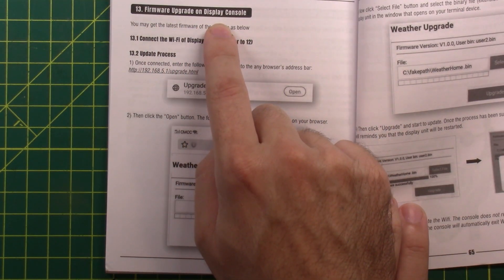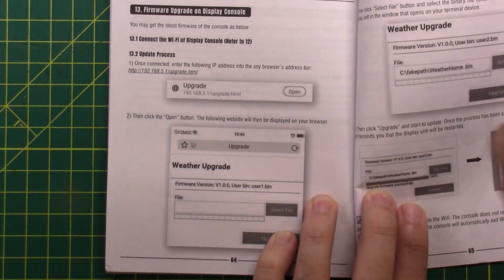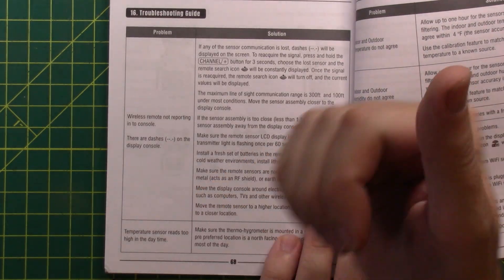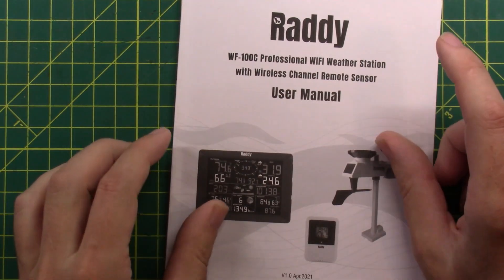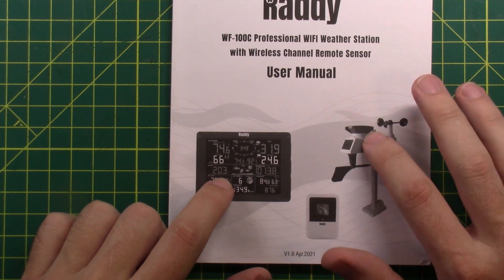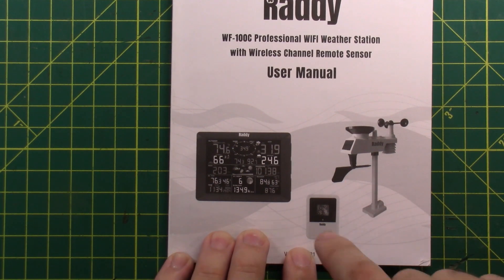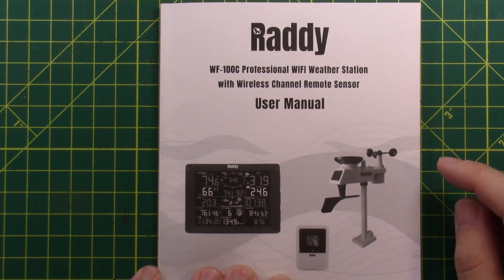I did not get any firmware upgrade notification on my console, but it's supposed to be fairly easy. They recommend cleaning the rain gauge every three months and replacing the battery every one to two years, and there should be an indication on the display when the battery needs changing. I previously used the AccuRite 5-in-1 sensor with indoor console for about two years before the outdoor sensor or console died. The cost of fixing that out-of-warranty solution is more expensive than buying this, which gives me an extra sensor and built-in internet connectivity — so this is definitely better in terms of features and functionality.